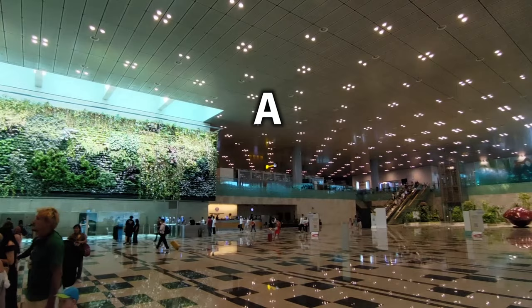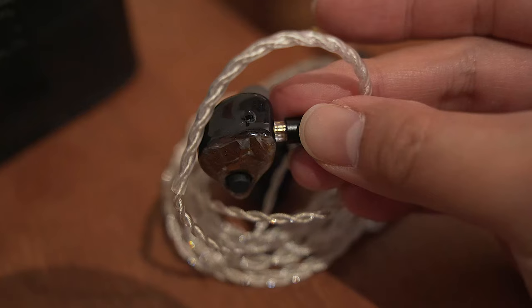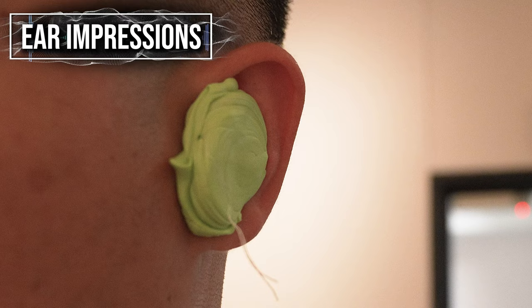Without further ado, a quick recap. If you haven't checked out my video on my conversation with Fat Freak, I'll leave links in the description down below. Essentially, I was stopping by Singapore and I thought I'd stop by Fat Freak to not only have a conversation with the team and test out some gear, but to also convert my Maestro SE from Universal to Custom Fit. That Grand Maestro from that trip is still on my mind, but I digress.